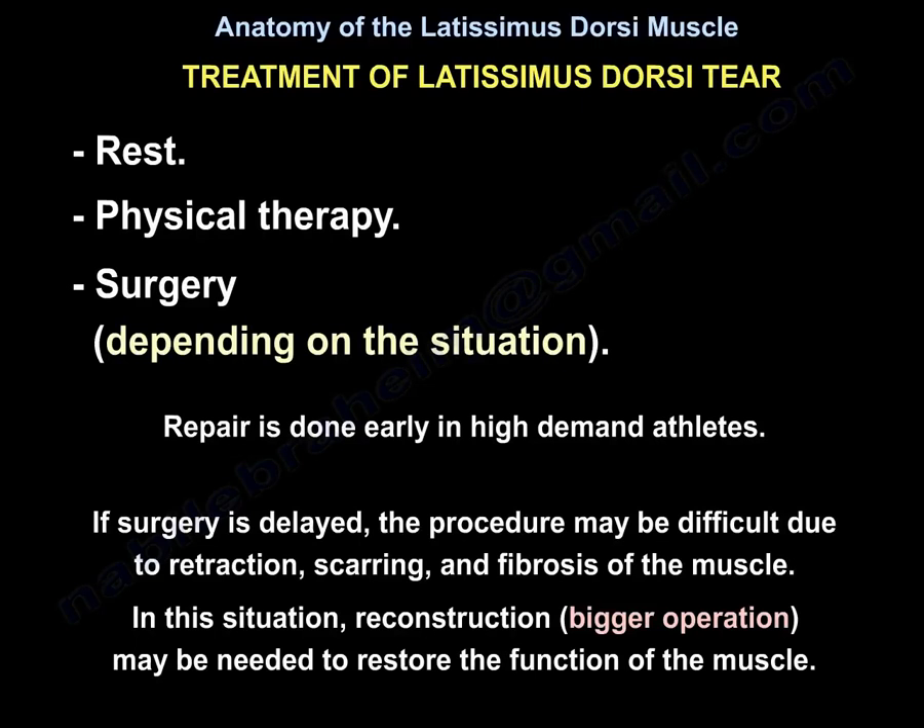If surgery is delayed, the procedure may be difficult due to retraction, scarring, and fibrosis of the muscle. Reconstruction, which is a bigger operation, may be needed to restore the function of the muscle.